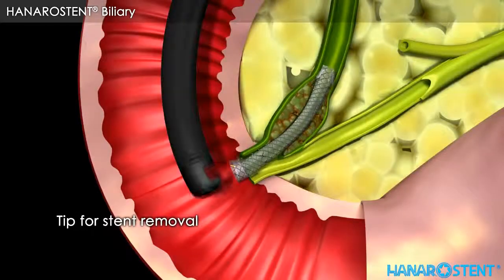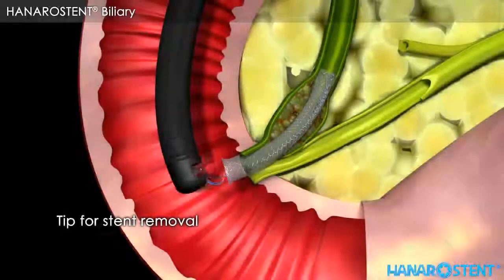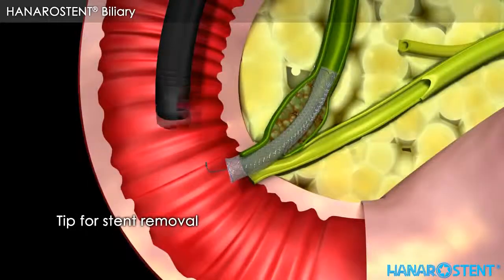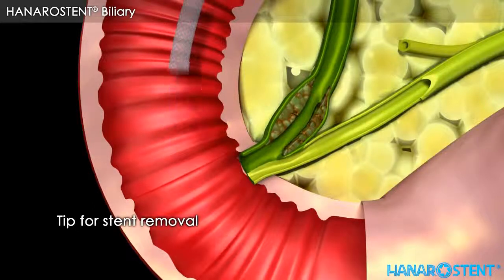Here are tips for stent removal. Use a snare, pull the long lasso and invert the stent, or pull the short lasso.